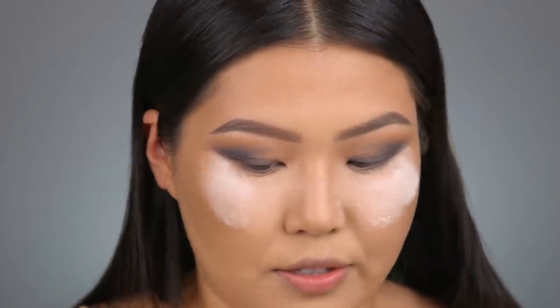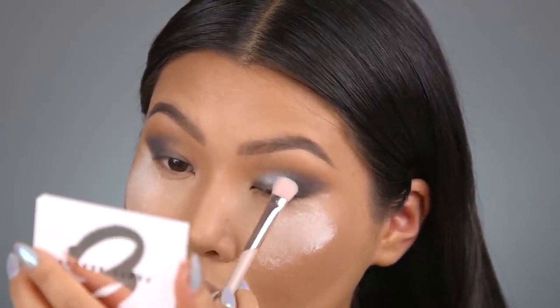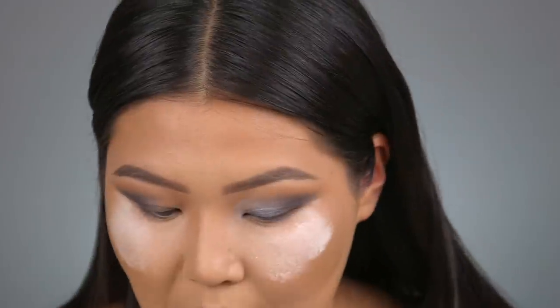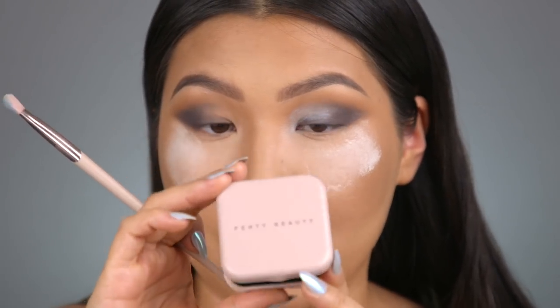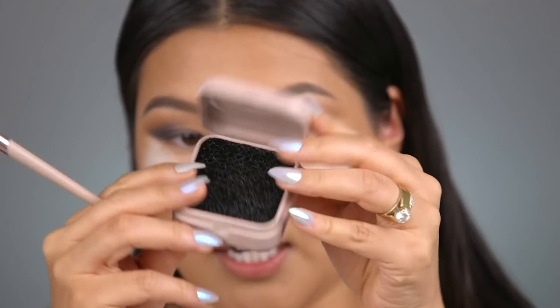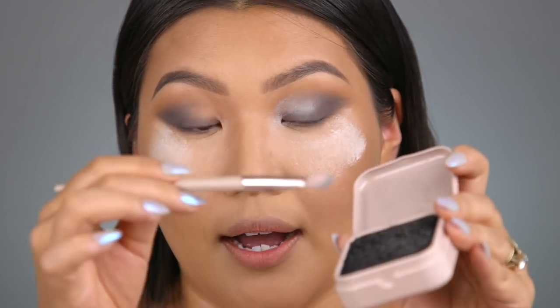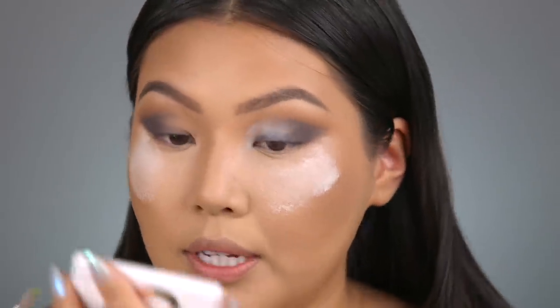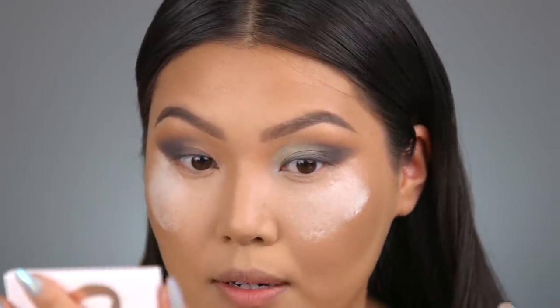I'm taking the mixed green-blue shade to the center of my eyelid and blending it upwards. When I want to change shadows I use the Fenty brush cleaning sponge — similar to Color Switch — just rub the brush into it and the color comes off so I can switch. I'm adding a little more green to the shade and buffing and blending upwards.